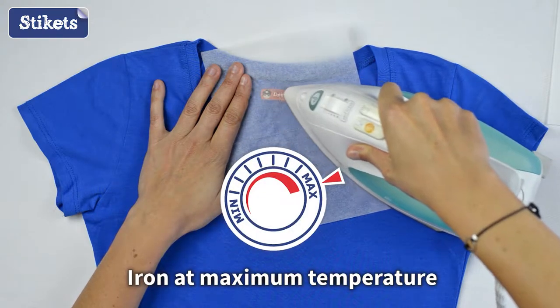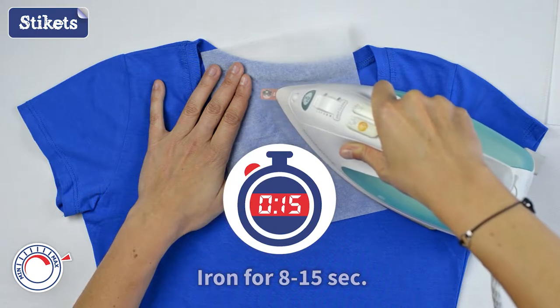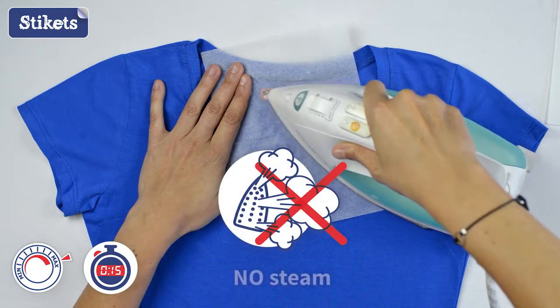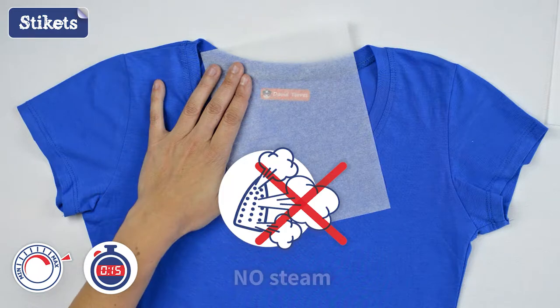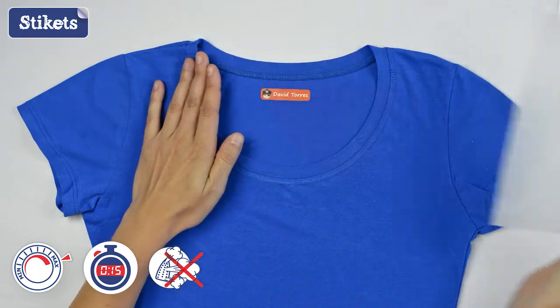Iron at the maximum temperature, moving smoothly back and forth for 8 to 15 seconds, and do not use steam. Stop ironing when the label is almost blended into the material.